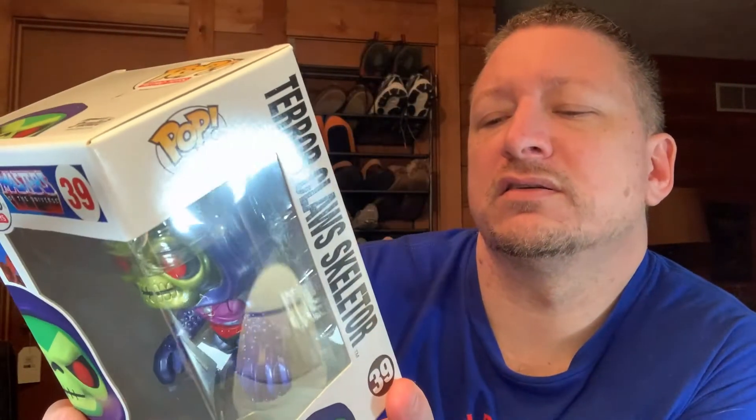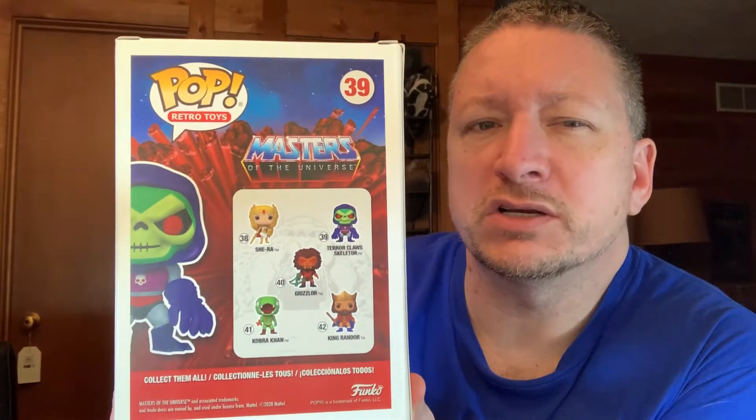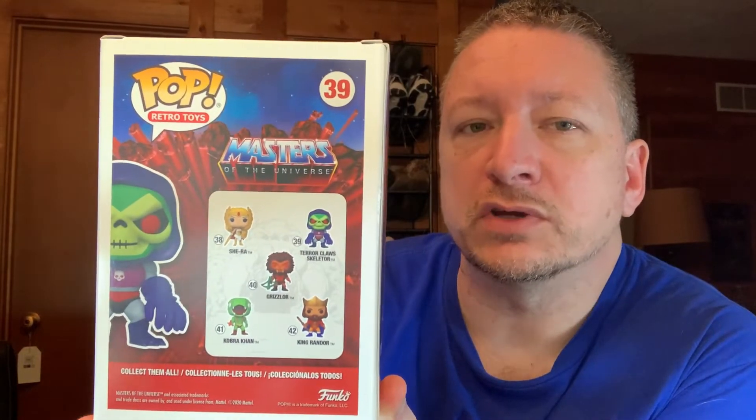Like Cobra Khan is one of the figures, and Grizzlor — I don't remember them quite as much. I was more of the original He-Man, so I don't know if I just stopped watching or it came on at a time I couldn't watch or something. I don't remember some of these figures quite as much. I'll still buy some of them, just if they look okay to me.